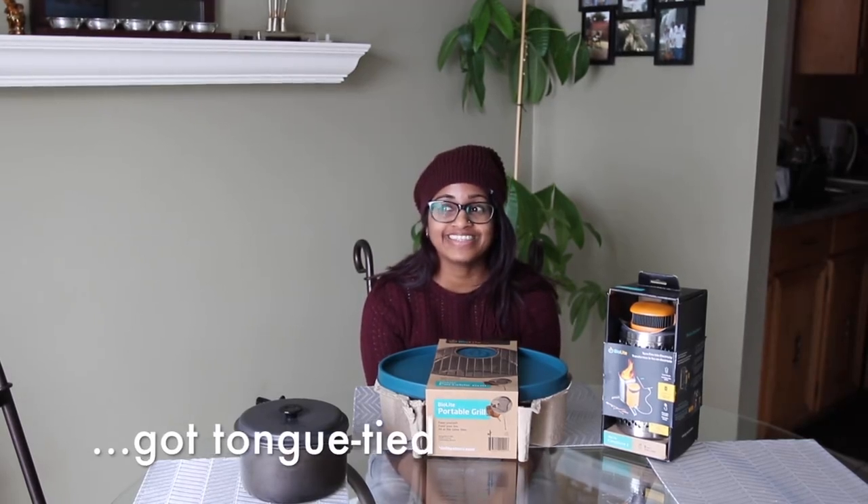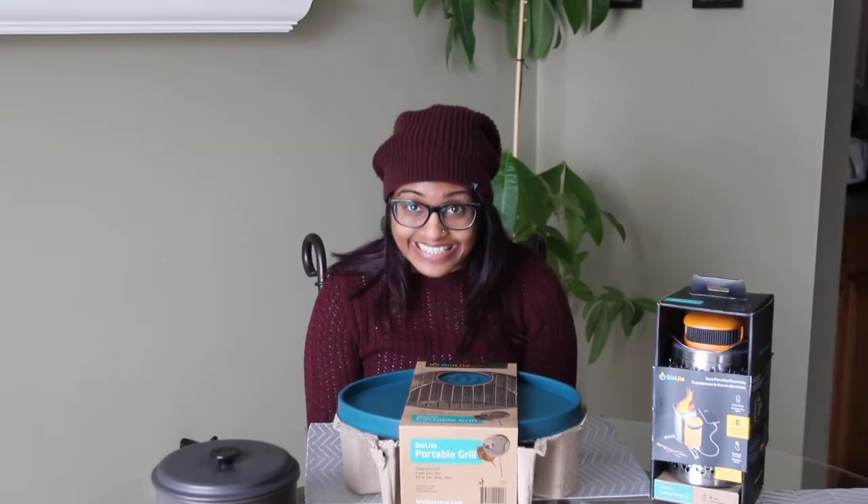Hi, this is my first product review. And I'll be reviewing the BioLite Camp Stove 2 and Portable Grill. BioLite Camp Stove 2 and BioLite Portable Grill.